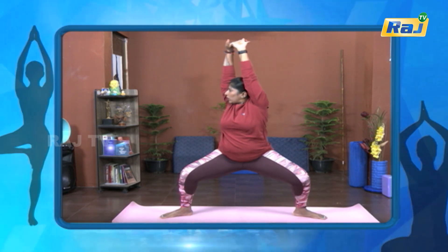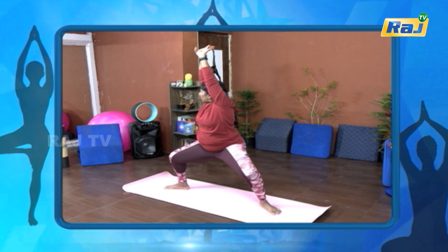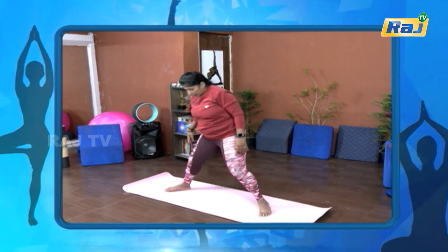Again opposite side. One, two, three, four, five, six, seven, eight, nine, ten. Relaxed.